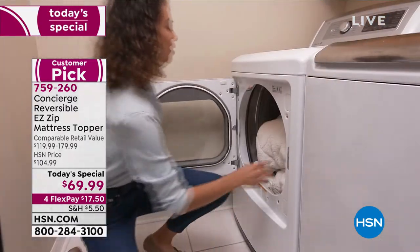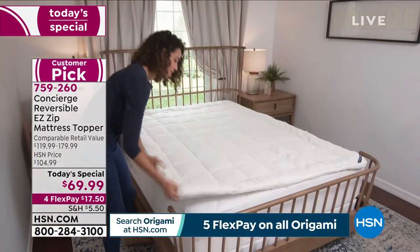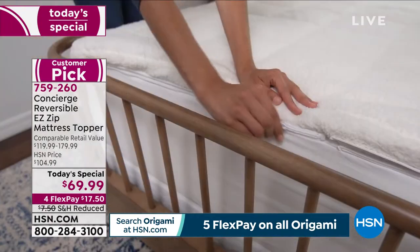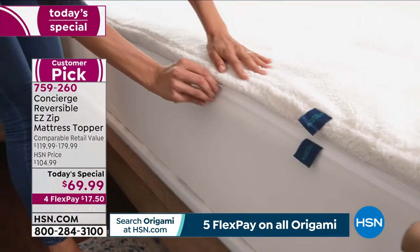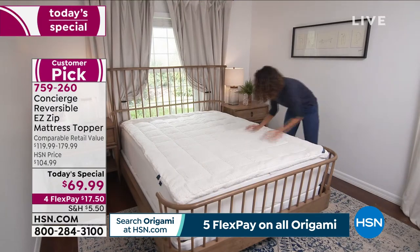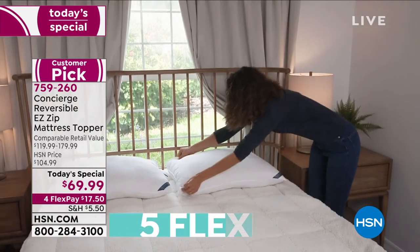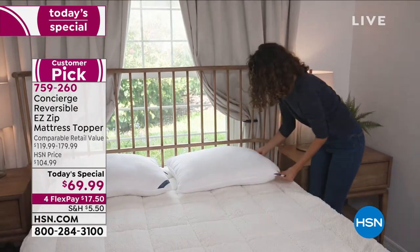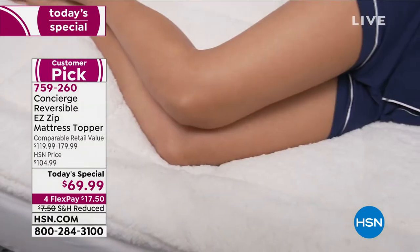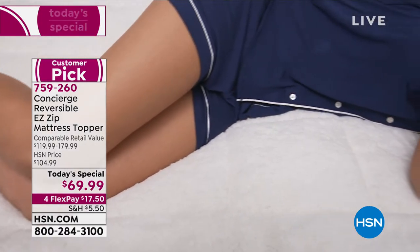You'd spend a fortune if you could find it elsewhere because you'd have to layer multiple pieces together. The fact that you can throw this in the washer and dryer — this is my favorite mattress topper because of that zip-off. Concierge is our number one brand. You can't find this anywhere else. We had a former Today's Special where this sold like hotcakes at $89.99, but now it is $69.99 — the lowest price we've ever offered it.